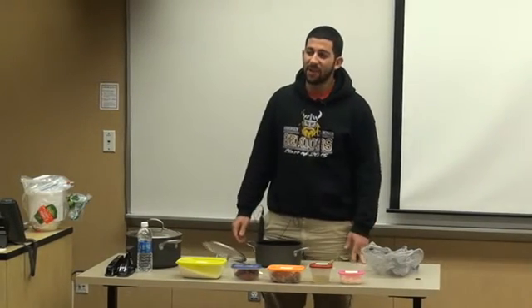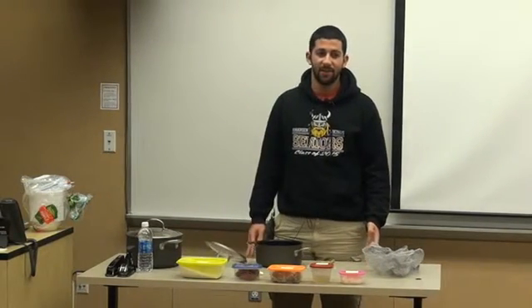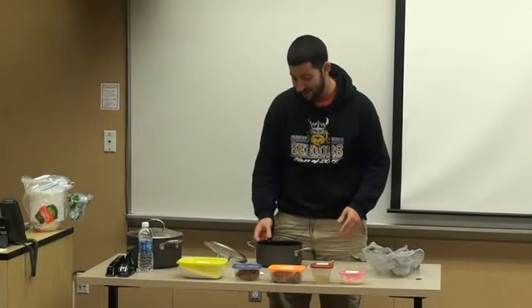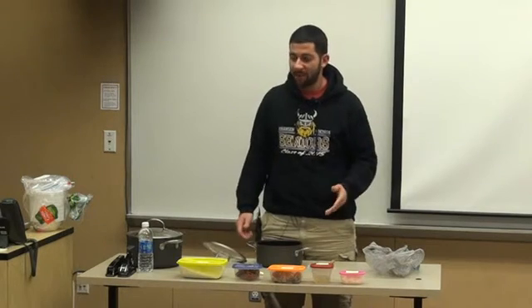So with a show of hands, how many of you guys have tried red rice? Like three people. Alright, well today I'm going to show you guys how to make my mom's red rice.